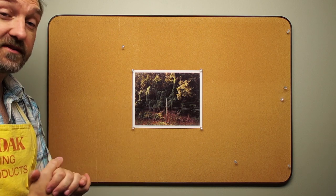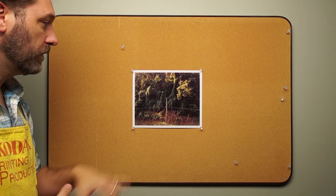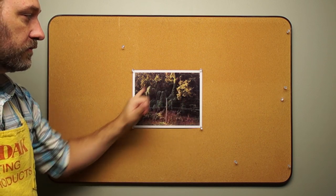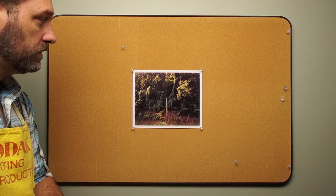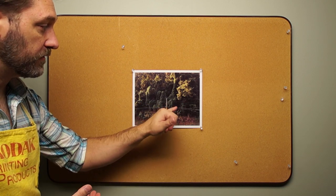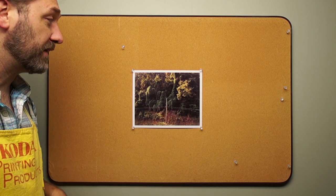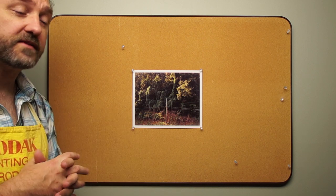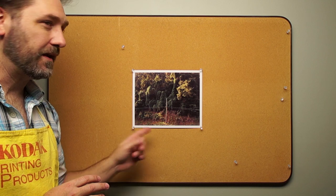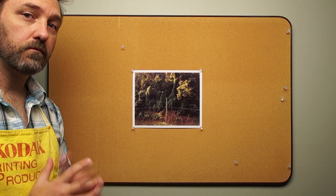I like this — this looks good. I have no color cast in my neutral. My greens look nice and rich. My yellow-greens up here look good. This to me is a good print. I have good density and good color, and all my color cast is gone. So that is my final print: 7.2 seconds at 85 magenta, 40 yellow.